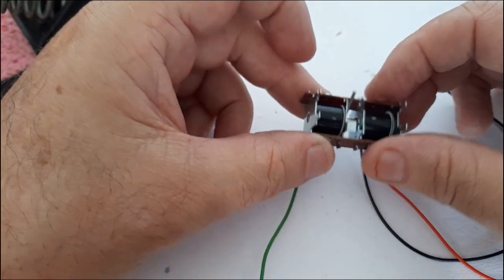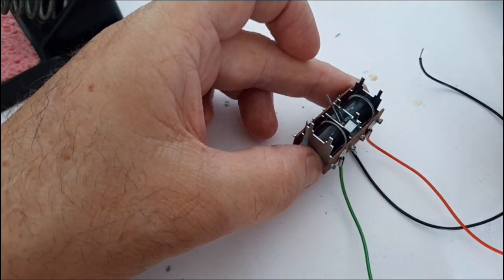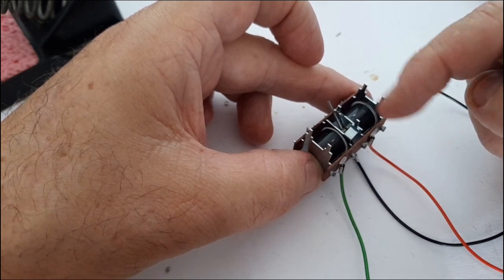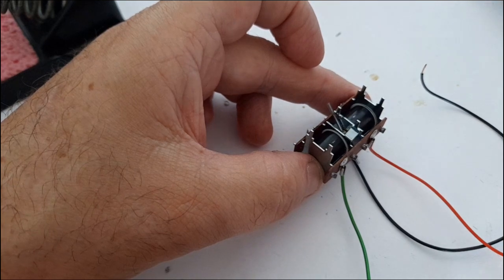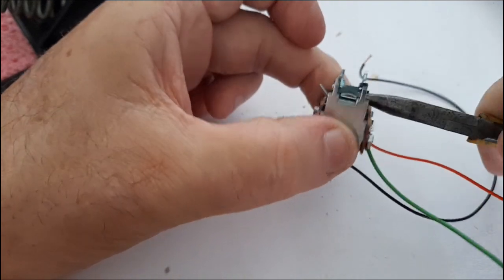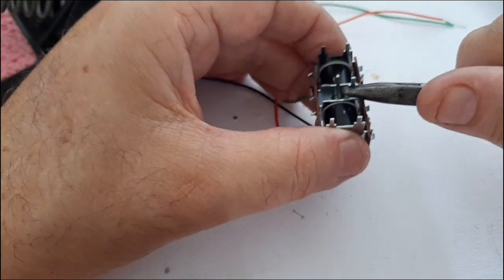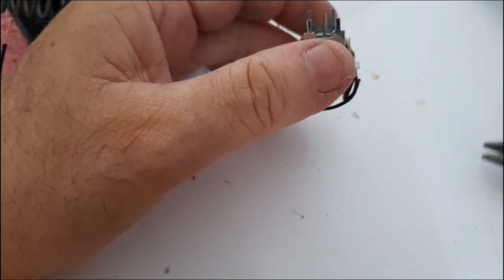Now you can see the motor has tabs — one, two, three, four, five, six. These two tabs are mainly only used for engaging when you're pitching them to the points and we don't need them — we're just worried about the main four. You can bend them over and down if you like, but what I tend to do is take them right off. Just take a pair of pliers, wiggle back and forth, and that tab comes off. Turn it around, move the pin a couple of times — and we're done.